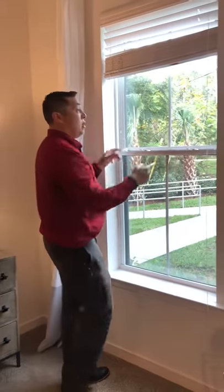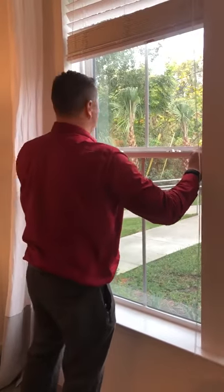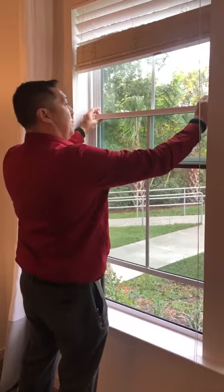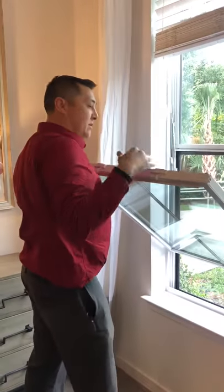Today we're going to show you how to clean your windows from the inside. We have windows that fold in for easy cleaning, which is really cool. All you have to do is click on these two buttons here, unlock the window, pull it up, then pull these two pins and pull it inside — and then you can clean the outside of your windows.